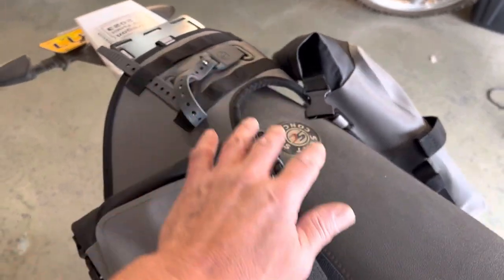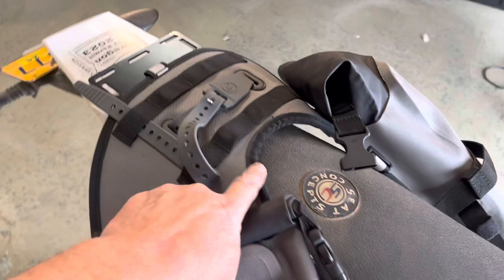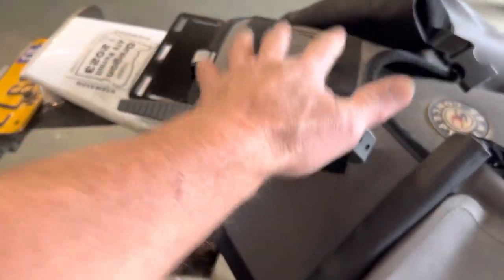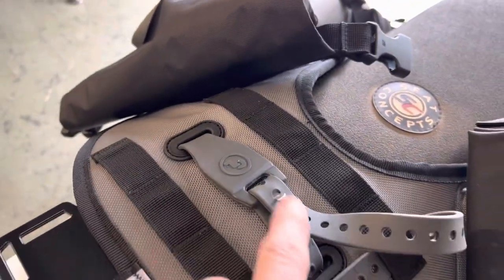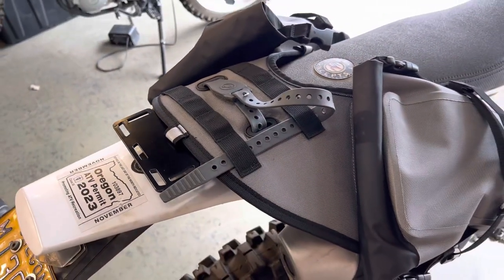An Armadillo bag if you need a little extra fuel. You can use the webbing, or I like to just go all the way under the base layer with the straps and strap things down to the top middle section. There are nice clean little pass-throughs for the included Pronghorn strap.